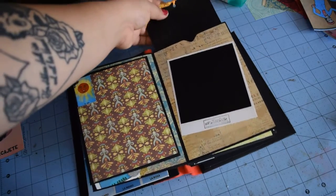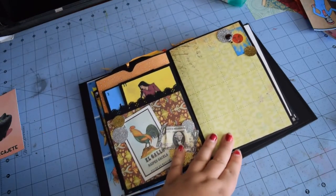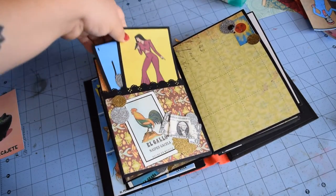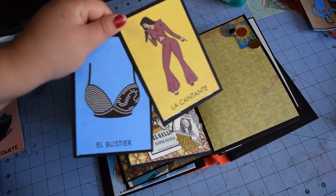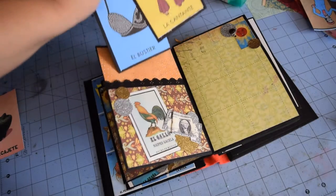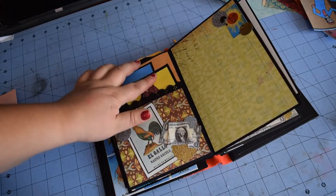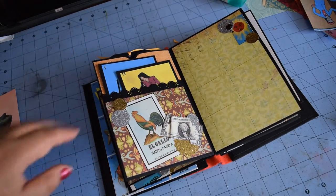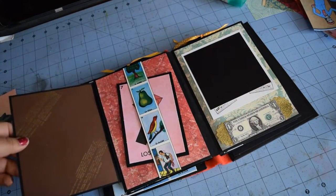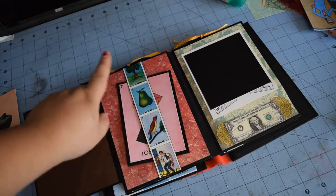On top is just a black plain tag that fits more photos or journaling. Then here we have a pocket page with more money. These I found are really fun — they're not part of loteria, but if you're Mexican you love Selena, so here are some Selena cards I found in the loteria style. I just printed those out and used them as extra journaling or photos.